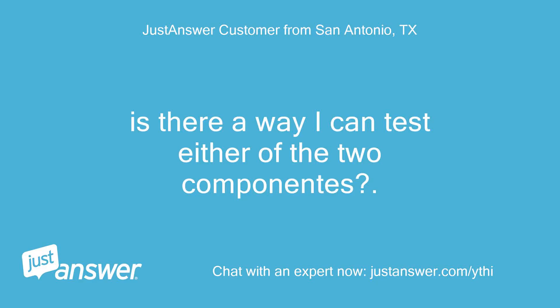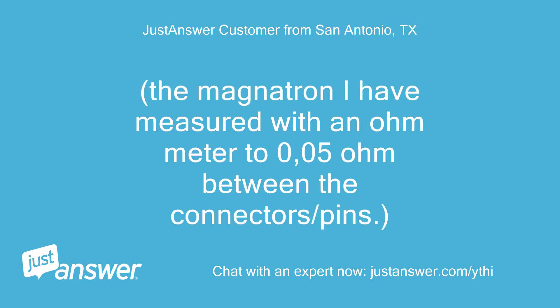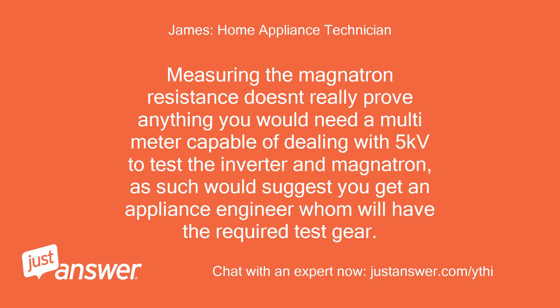Is there a way I can test either of the two components? The magnetron I have measured with an ohmmeter to 0.05 ohm between the connectors/pins. Measuring the magnetron resistance doesn't really prove anything. You would need a multimeter capable of dealing with 5 kilovolts to test the inverter and magnetron. As such, I would suggest you get an appliance engineer who will have the required test gear.